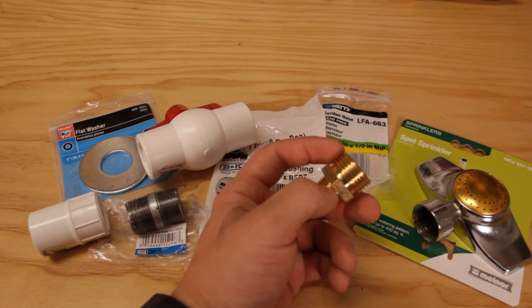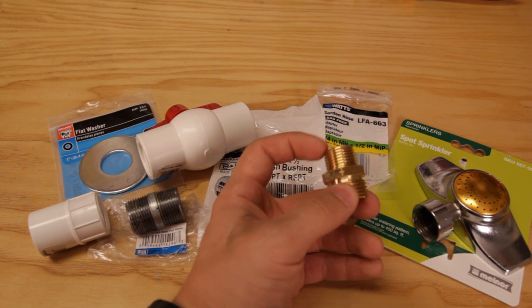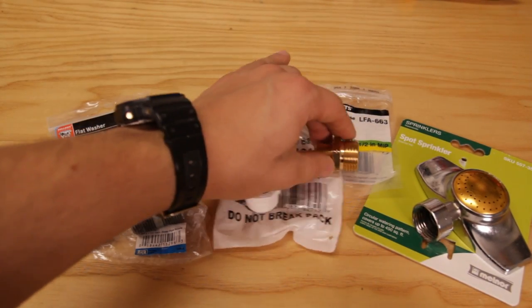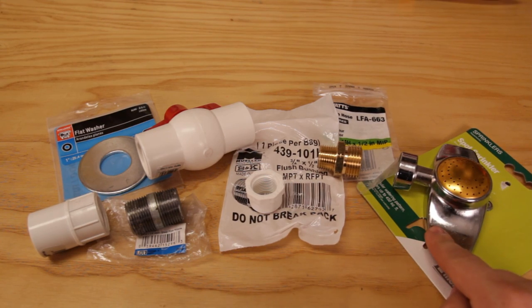This is a standard garden hose variety outside and a half an inch inside. This will go inside our coupler, and the outside piece for the garden hose can attach to any garden hose, or in this case a sprinkler head because we're making a little shower.